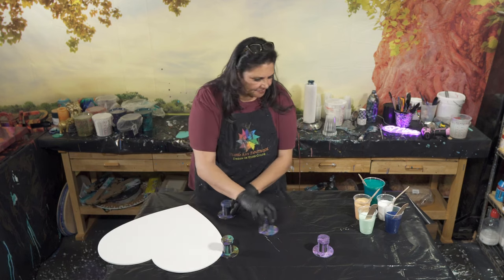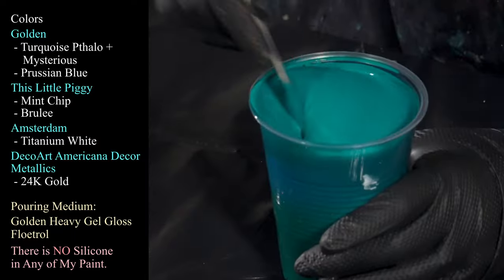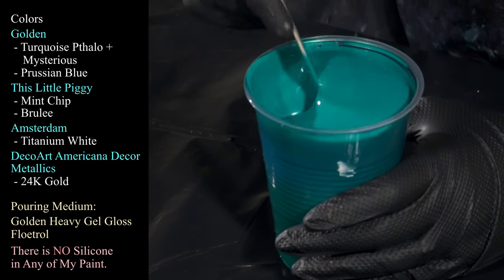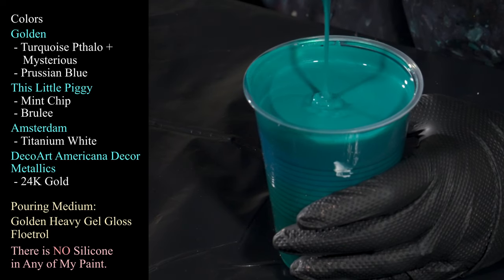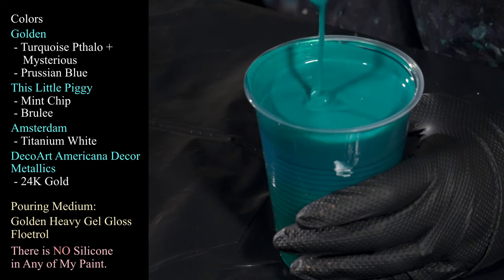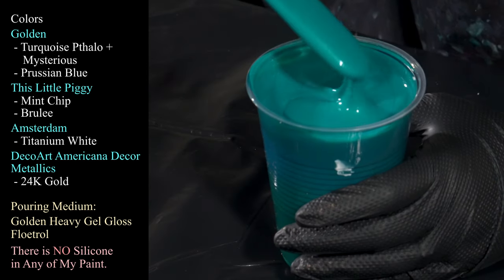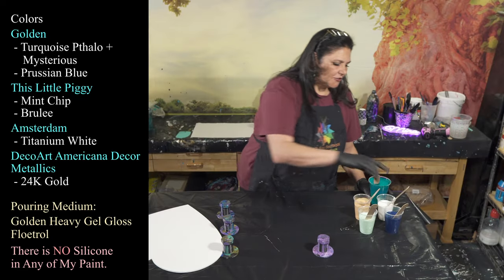Let me show you the colors I'm working with. This first one is our base coat color — a combination of leftover 'Mysterious' and Golden's turquoise phthalo. It's a really pretty color with a very slight metallic sheen. This base coat is slightly thinner than everything else. My pouring medium is Golden's Heavy Gel Gloss and Flotrol, and I've added a little more Flotrol to thin it out just a smidge.